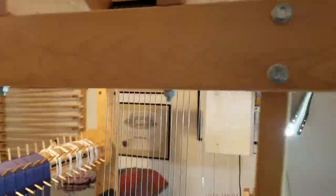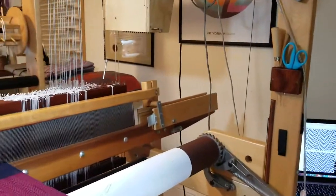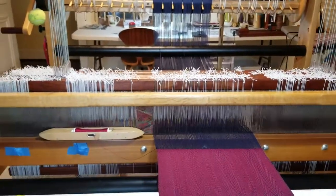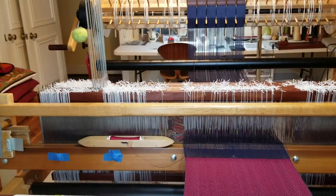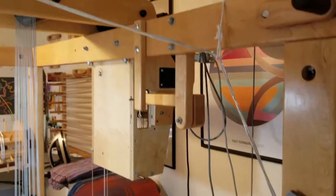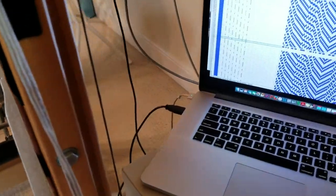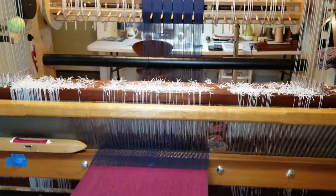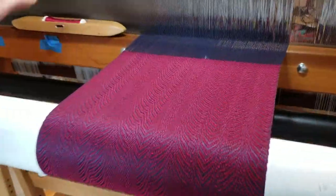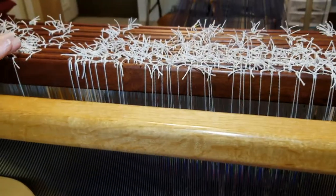So you said this is computerized — tell me what that means. It's such a beautiful machine and seems ancient, but actually this loom is 28 years old, and the loom in the other room is probably close to 45. There is a USB connection — you can see my laptop there — and this loom has 16 harnesses, so I can do even more complex structures. In this case I'm only using eight of them, and what the computer does is tell it which harnesses to lift in which order.